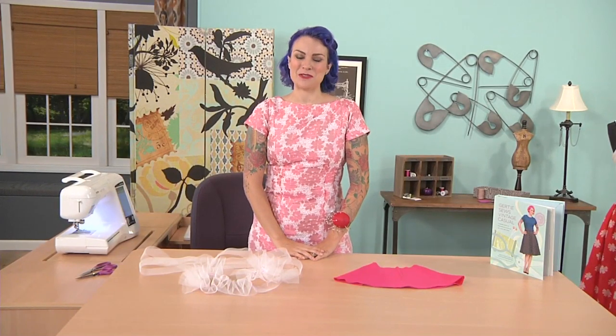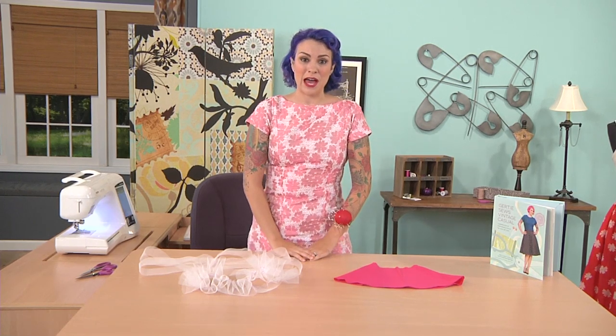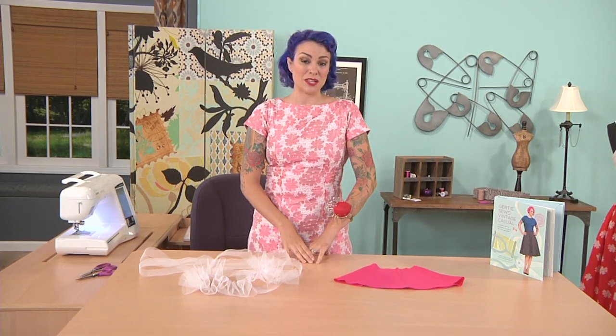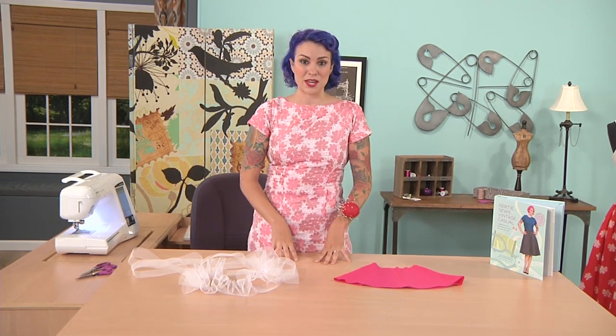Hi, I'm Gretchen Hirsch. I'm a sewing blogger and I write about vintage fashion. Today we're going to be talking about how to add a crinoline ruffle to the lining of a skirt. In the last segment, I talked about how to draft a really full circle skirt, so this is a great companion.